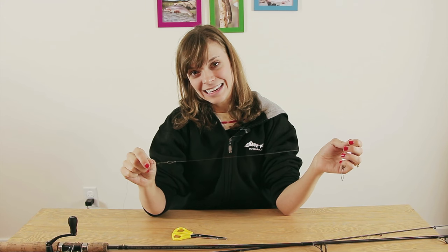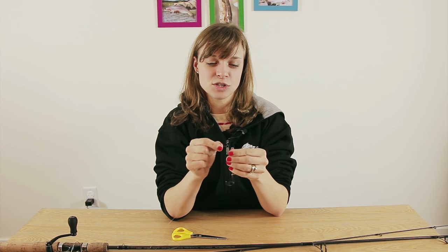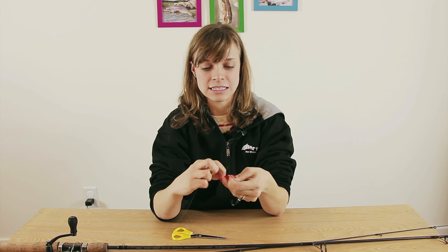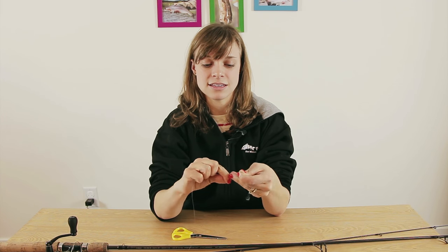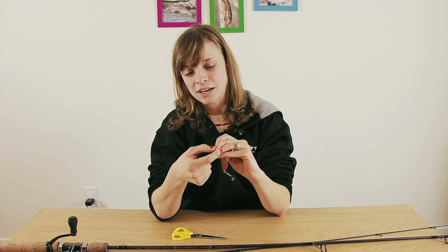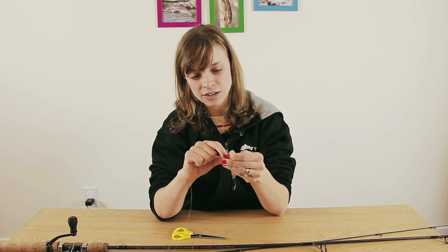Now that we have our braid and leader attached, we can add our lure. I'm using the improved clinch knot. This knot is great because it's really easy — it was my very first knot when I started fishing. It only gets stronger when fish bite down on the lures: the fish pull in one direction, you pull in the other, and the knot just gets tighter and tighter.